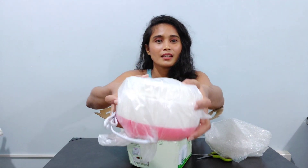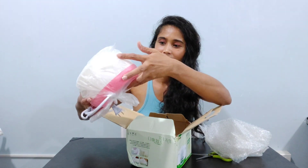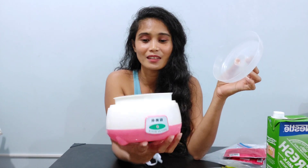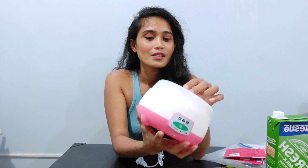This is it! I will just have to clean this before using it, so I'll wash this. It looks like a mini rice cooker. Now I have my Nestle fresh milk, and we also need...